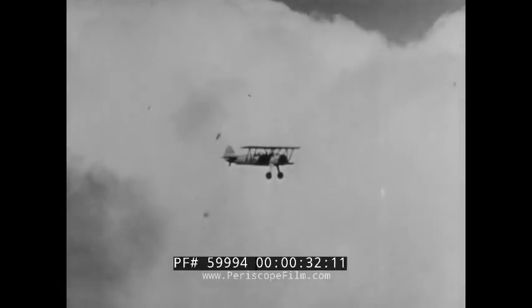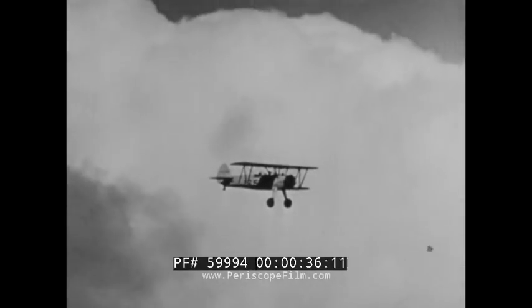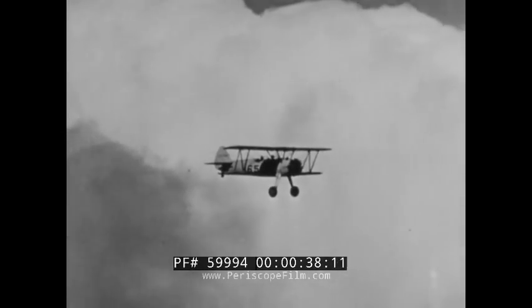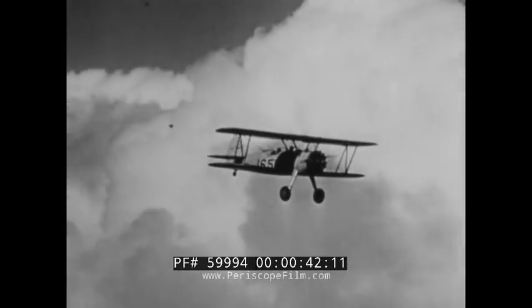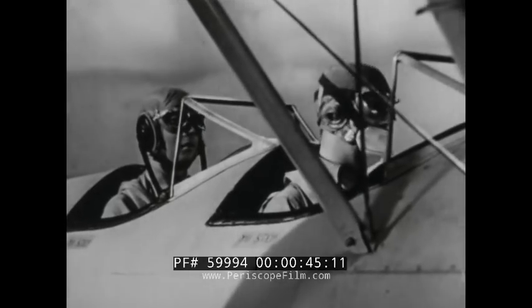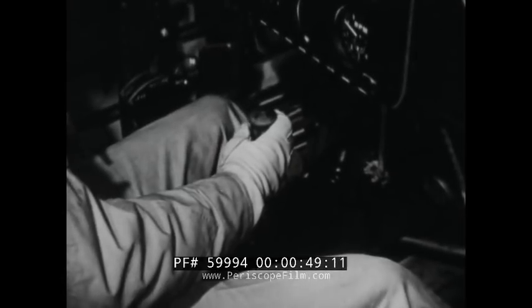The average non-flyer seems to have the idea that flying an airplane is like walking a tightrope — that you're struggling every second to keep the plane up there. But actually, the average well-rigged airplane is very easy to fly. Now you take over the controls, and we'll trim the plane so it'll fly with a minimum of effort on your part.